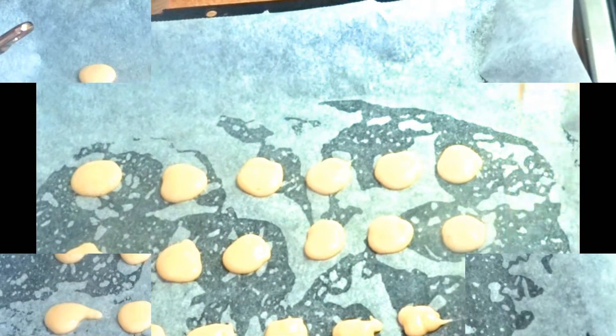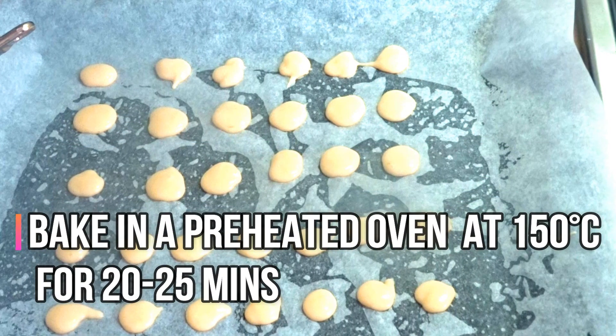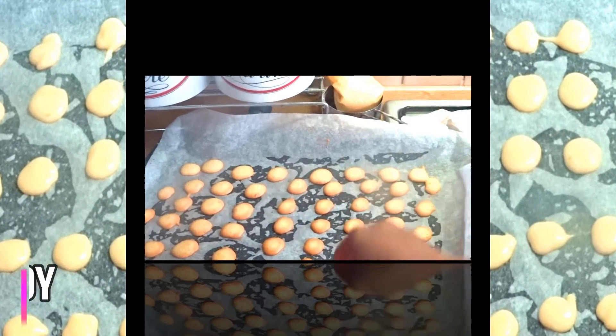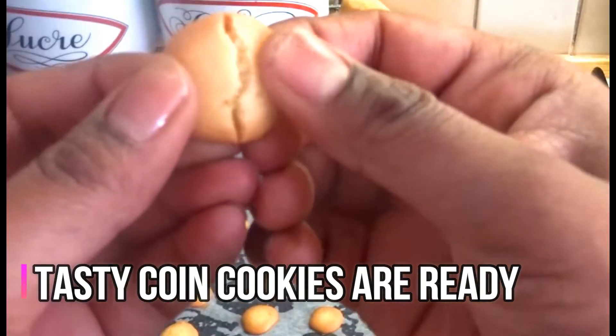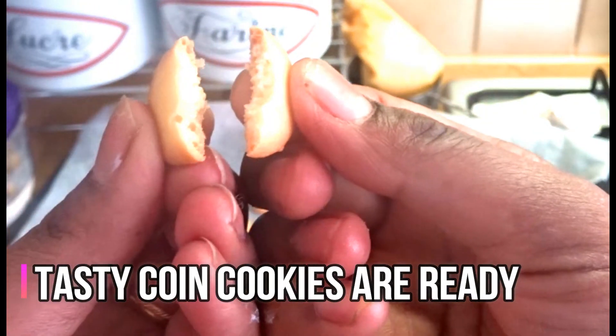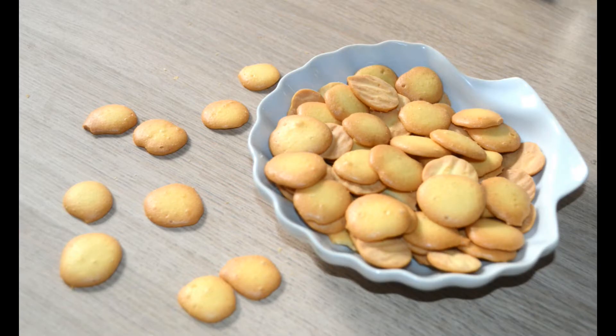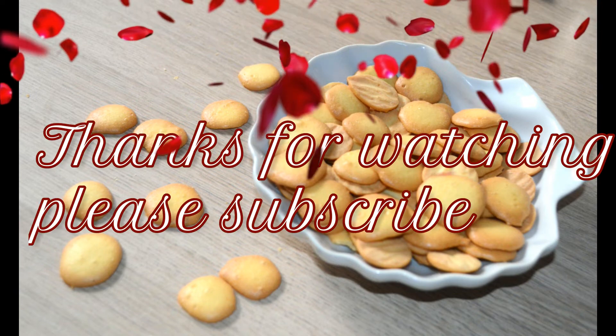Bake in a 150°C preheated oven for 20–25 minutes. Our coin cookies are ready! Like and share, subscribe to JoLily's Kitchen. Thanks for watching, see you next time, bye bye!